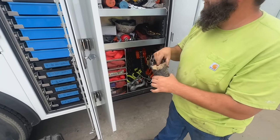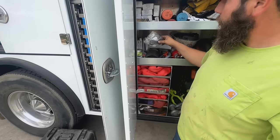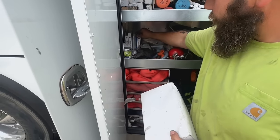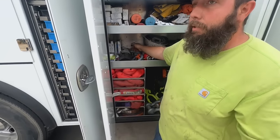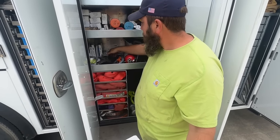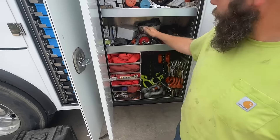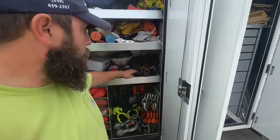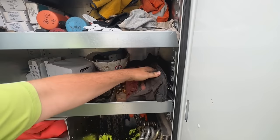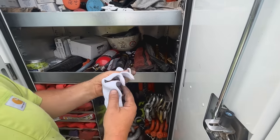Pipe wrap — you never know when you need to mark out something that's round. Ear plugs. Miscellaneous helmet gear and extra lenses for the welding helmets — I like to have all the same welding helmets so I can keep all the same lenses; it's a lot easier than dealing with five different types. Tags, extra plugs for welders in case one breaks, trash bag, extra safety glasses, hard hat, extra fire extinguisher.